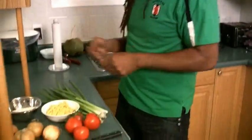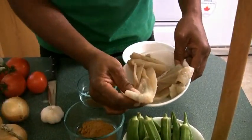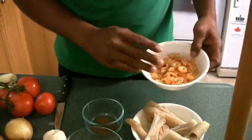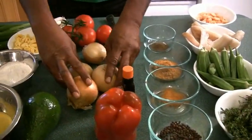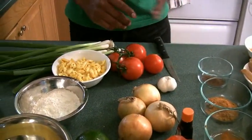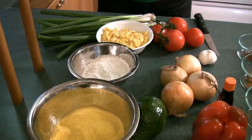First, let's check out all these ingredients. Here we have some fresh thyme. We're going to do some okras. Here is some saltfish — codfish that we're going to be using. Here I have some dry shrimp, some spices, some allspice, some sweet pepper, some onions, tomatoes, and some garlic.